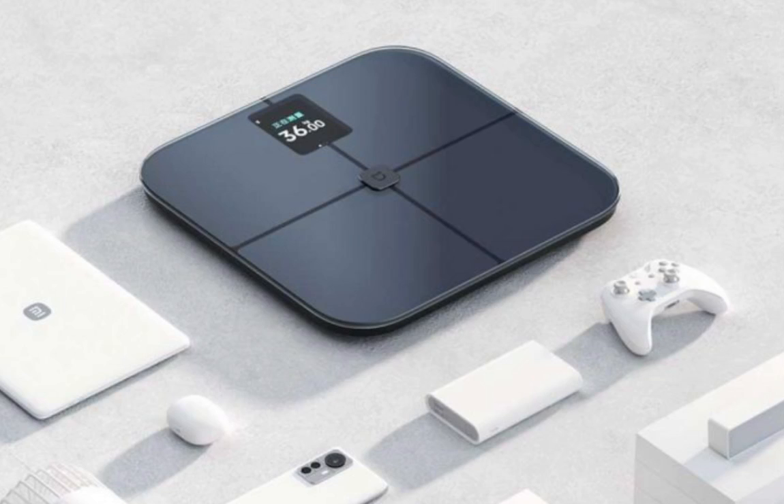The Xiaomi Mijia Body Fat Scale S400 Pro is more than just a scale — it's a complete body composition analyzer designed to help you take charge of your health. Equipped with advanced technology, sleek design, and user-friendly features, this device is perfect for anyone who monitors their body metrics in detail.